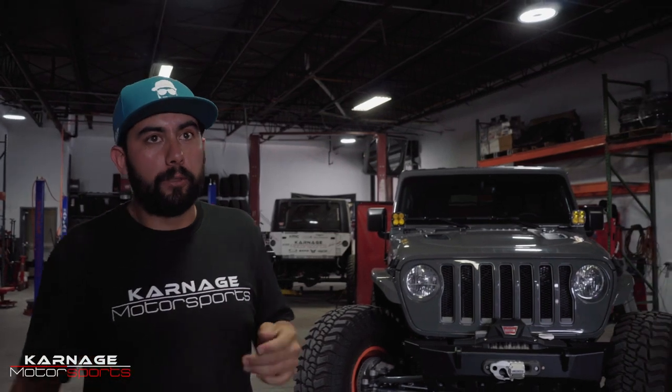Hey guys, we're from Carnage. We're going to talk today about a 2020 Rubicon JL that we built for Jake, which is right there.